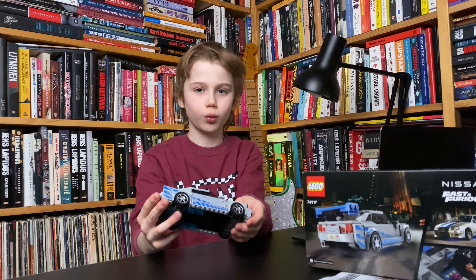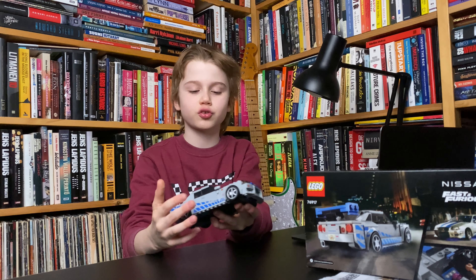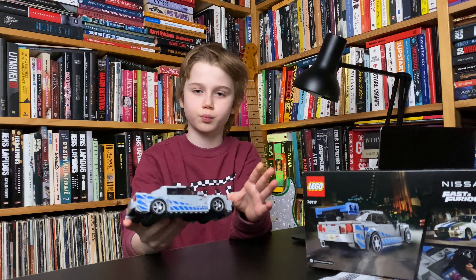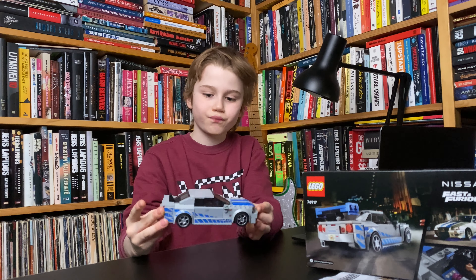If you are a LEGO fan and you think this is just a car for kids — no. Speed Champions cars usually have a really good building experience and good techniques, so that's great.